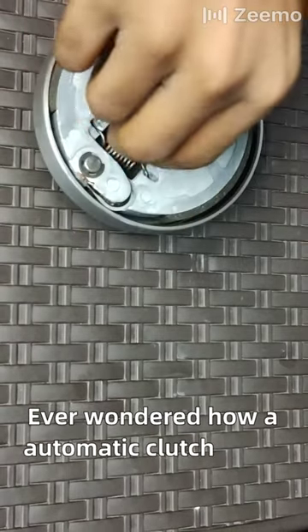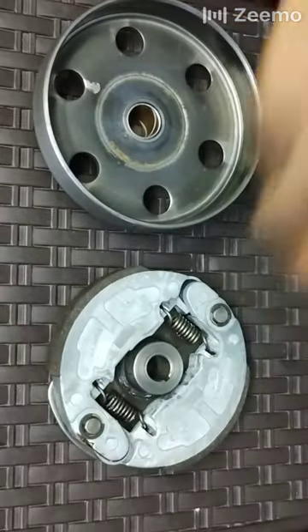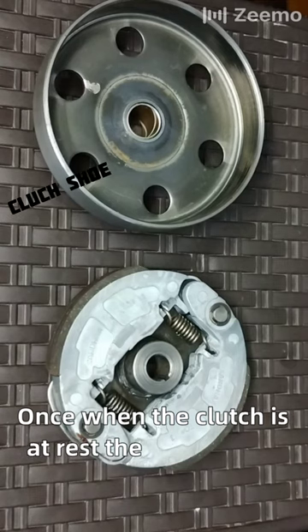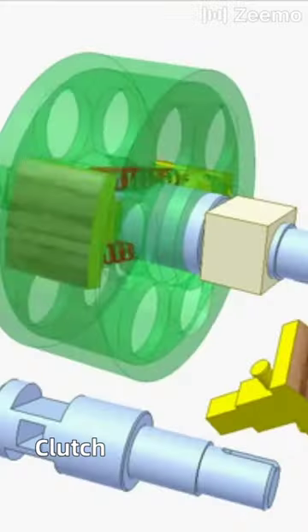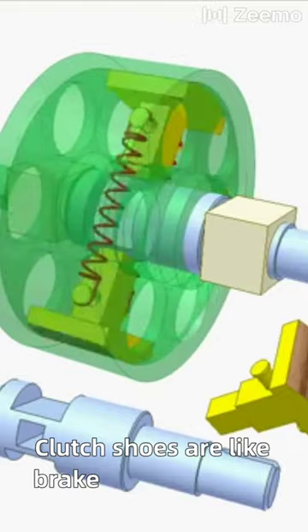I wonder how an automatic clutch, like a centrifugal clutch, works? When the clutch is at rest, the spring holds the clutch shoes against the clutch drum. Clutch shoes are like brake pads in a clutch.